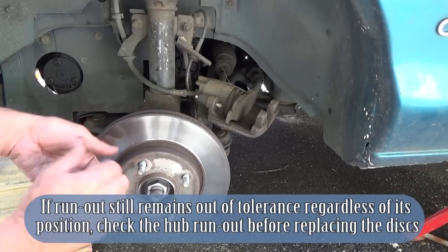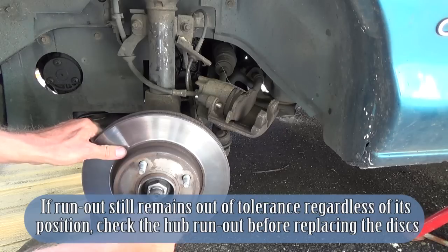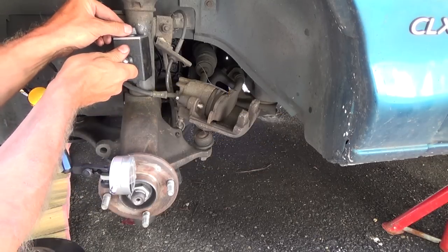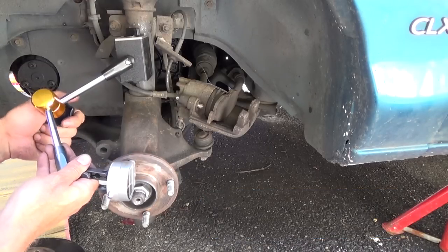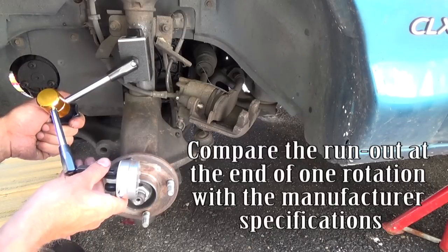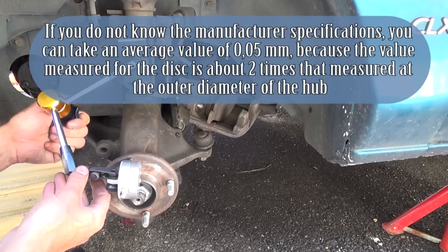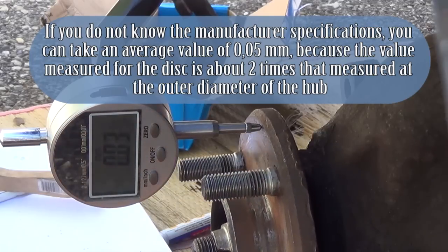If run-out still remains out of tolerance regardless of its position, check the hub run-out before replacing the discs. Hub distortion check: the hub run-out is measured at its outer diameter. Compare the run-out at the end of one rotation with the manufacturer's specifications. If you do not know the specifications, take an average value of 0.05 mm, because the value measured for the disc is about two times that measured at the outer diameter of the hub.